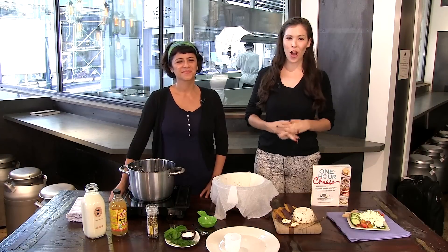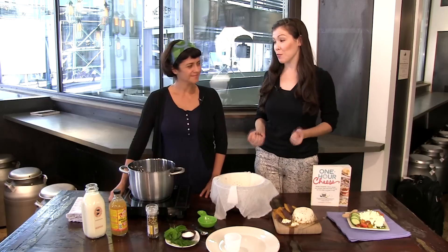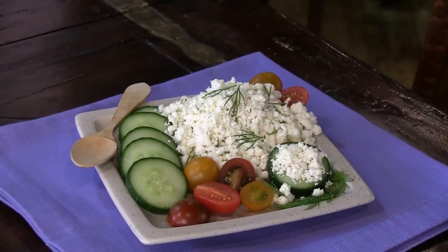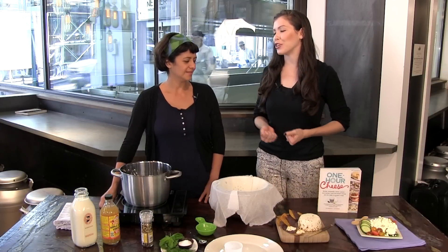We are with Claudia Lucero, the author of One Hour Cheese, and today we're going to be making some one-hour cheese. But first, for people who are a little nervous about making cheese at home, how do you quell their fears?